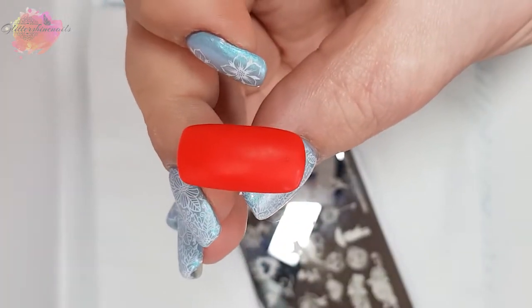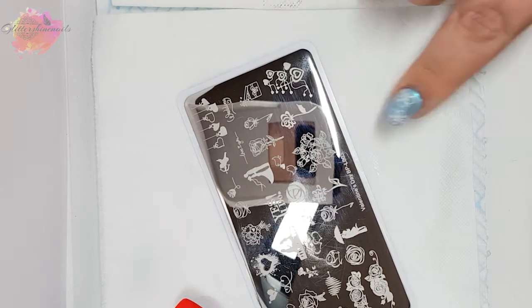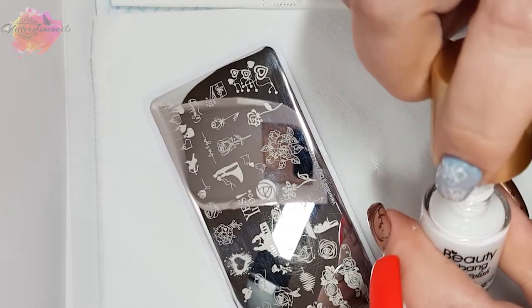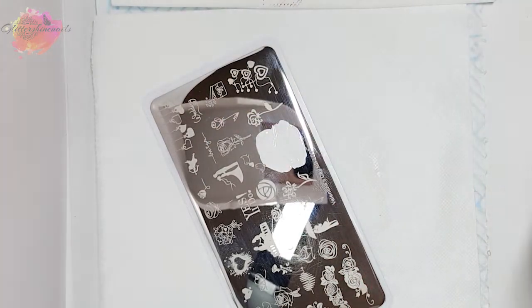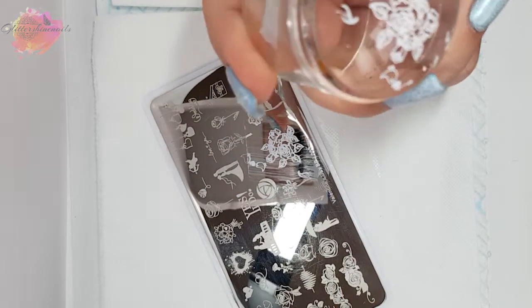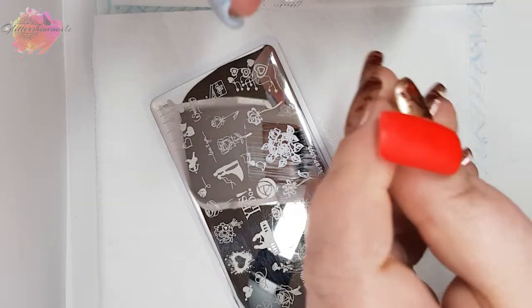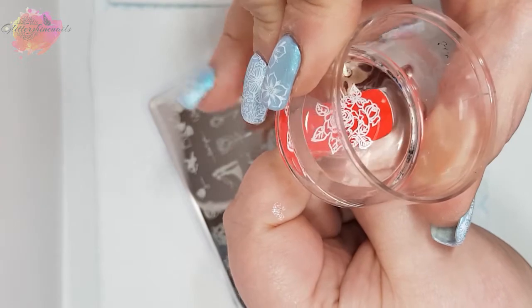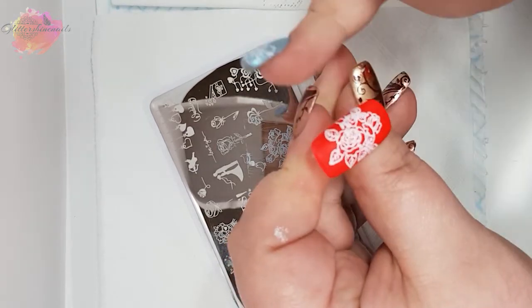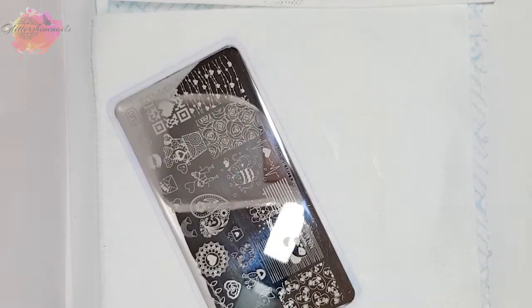I'm now going to use Valentine's Day BPL003, and I'm going to use this red nail tip — even though it does look a little on the orange side — and I'm going to be using a white stamping polish. I'm going to go for this large flower here; I think it looks so pretty. I'm actually going to remove any excess that I've picked up before placing it down. It's such a pretty image, and you could really easily colour this whole flower in. I really do like this image.